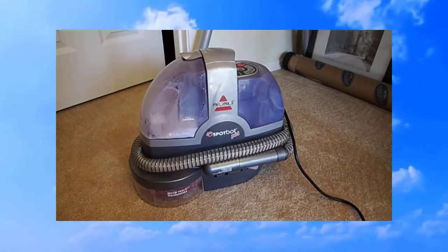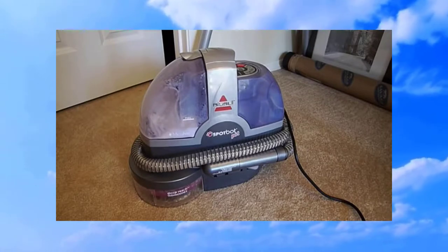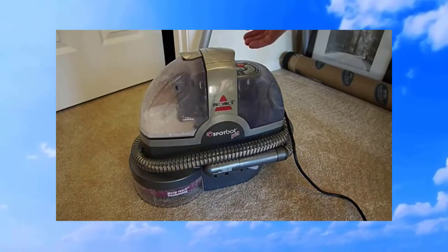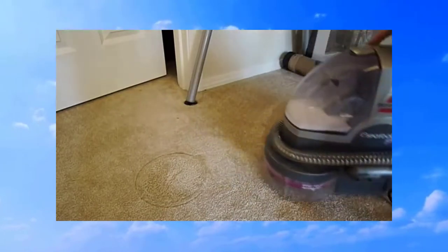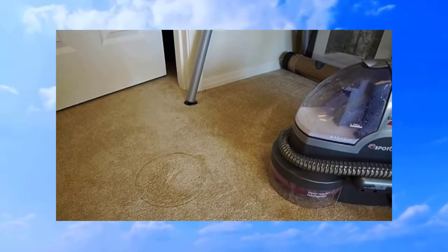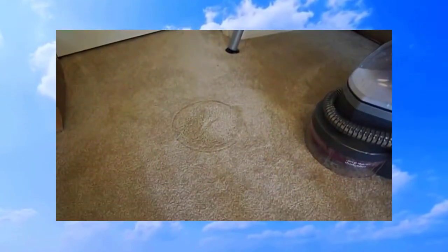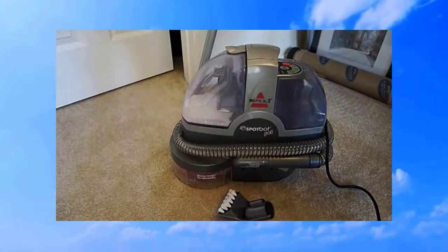This will run for a couple of minutes while it does its thing. It's all done now — we can turn it off and our spot is gone, all gone. It's a great machine and I really like it. It's worked on every spot I've ever tried it on.